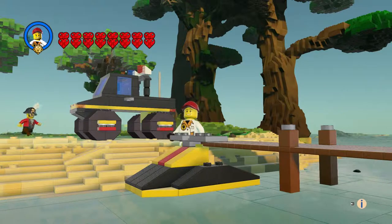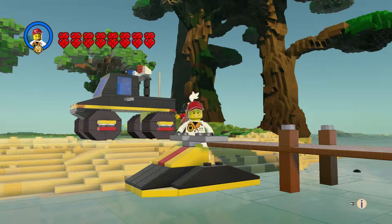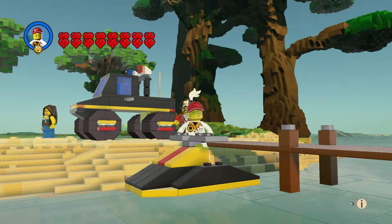Hi everyone and welcome to another episode of Customs. This is the 4x4 truck, and I have a jet ski that was a poly bag from the Rescue theme — it was from 1998.